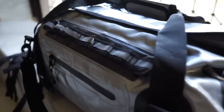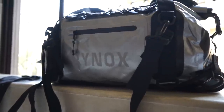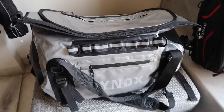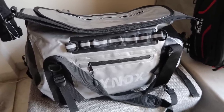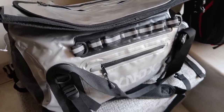Its capacity is 37 liters, and the multi-utility design means it can be used as a backpack, a trail bag, a duffel bag, and also a tail bag for motorcycles. The straps and plastic buckles are of decent quality, and the zips are also very strong.